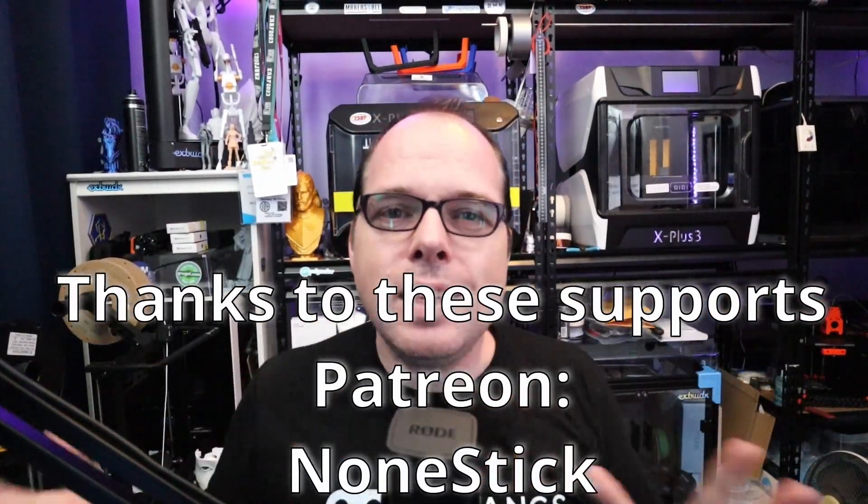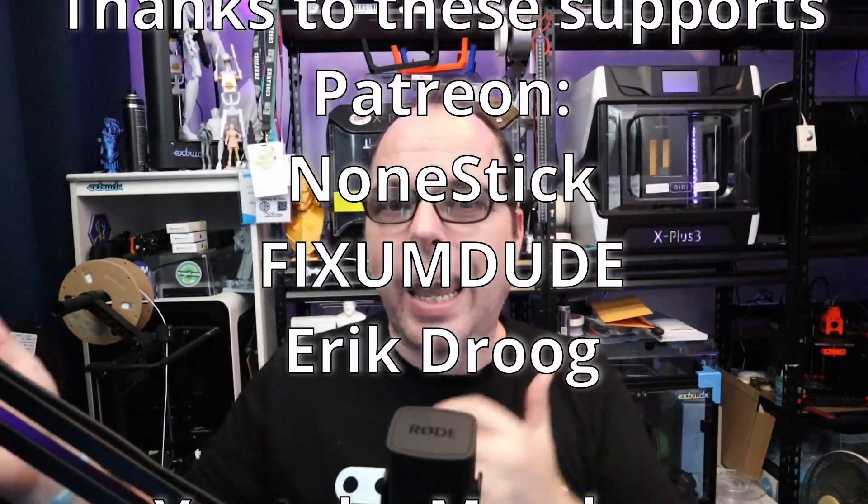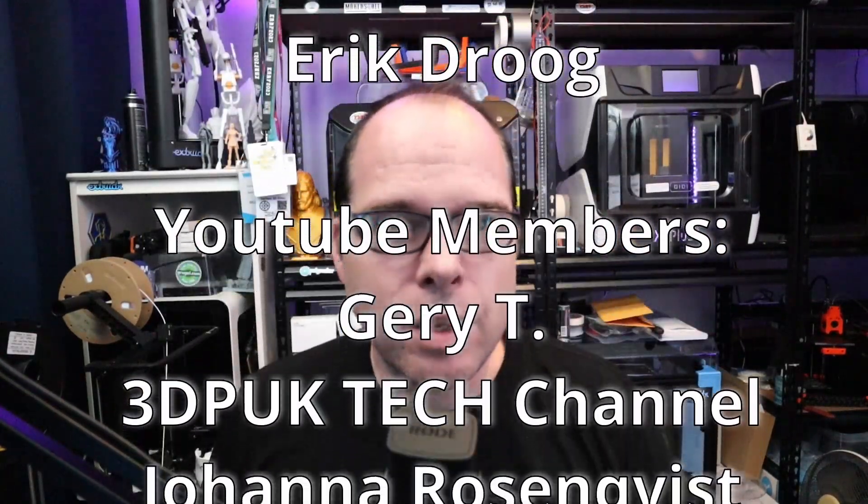If you made it this far in this video, you are amazing! A big thanks to the amazing Patreon supporters and YouTube channel members — thank you so much for your continuous support. You are a part of the Z3DP printing gang. If you want to join, check out the link in the description to become a Patreon supporter or check out the YouTube channel member tiers.